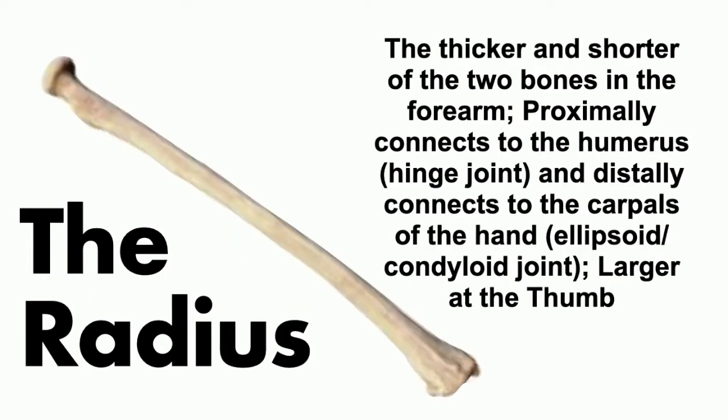The radius is the thicker bone. It is a little smaller at the elbow but gets larger toward the wrist, on the thumb side. At the thumb side, it creates a condyloid joint, also called an ellipsoid joint — think of an ellipse, a curved structure — as it connects to the carpals or wrist bones.